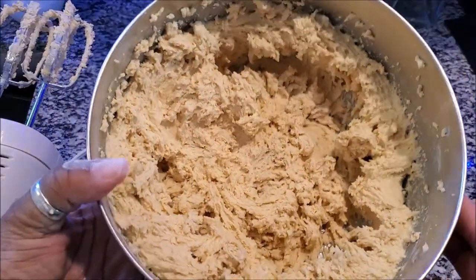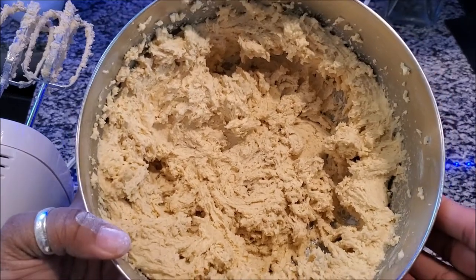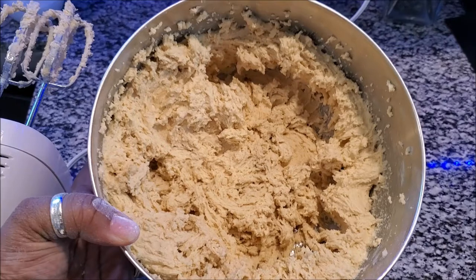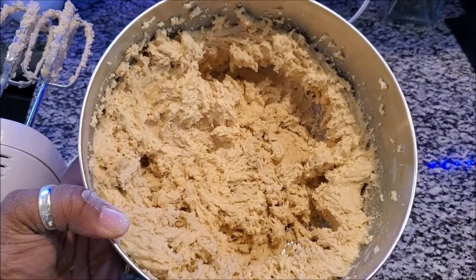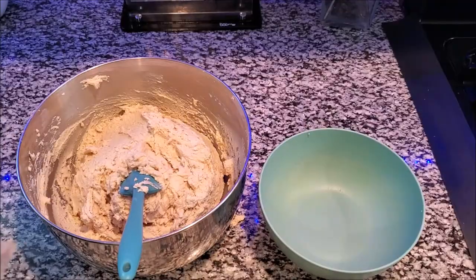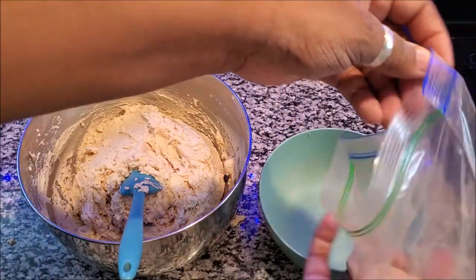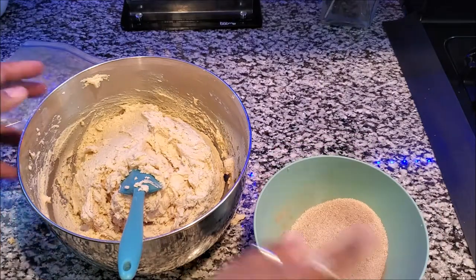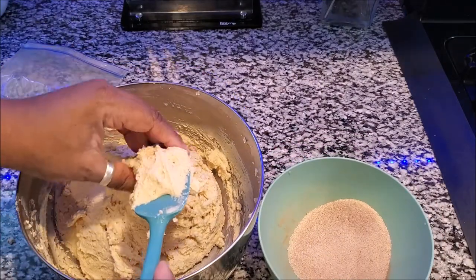This is what you want your dough to look like. You can get an ice cream scoop or a spoon for the next step — I'm just going to use a regular spoon. We are done with creating the batter, it is that simple! Now you want to add — I like to do it in a bowl — add your cinnamon and sugar to a bowl.